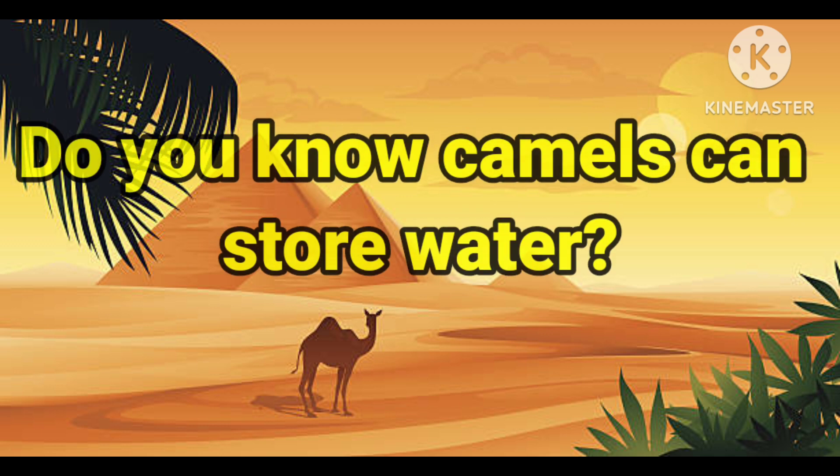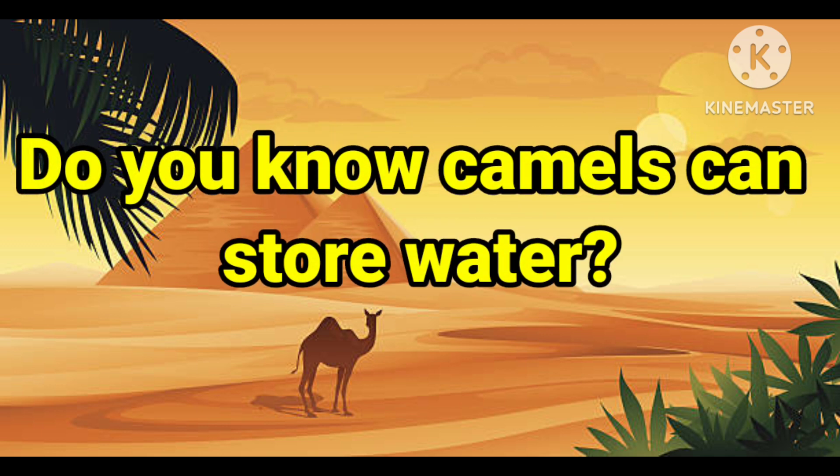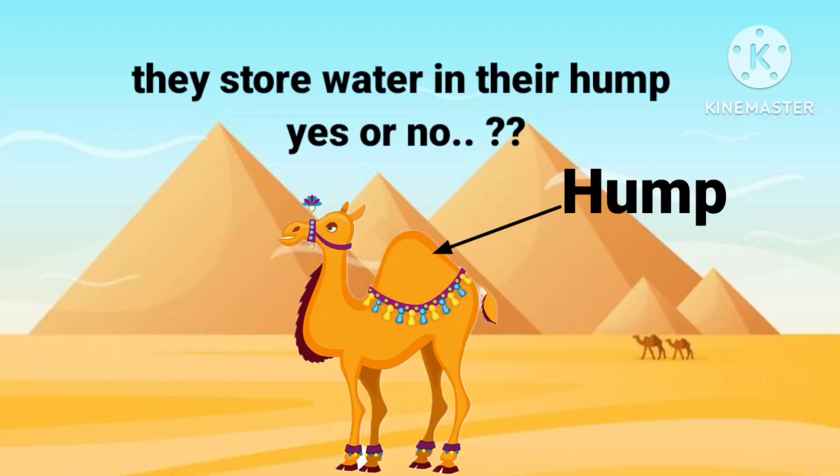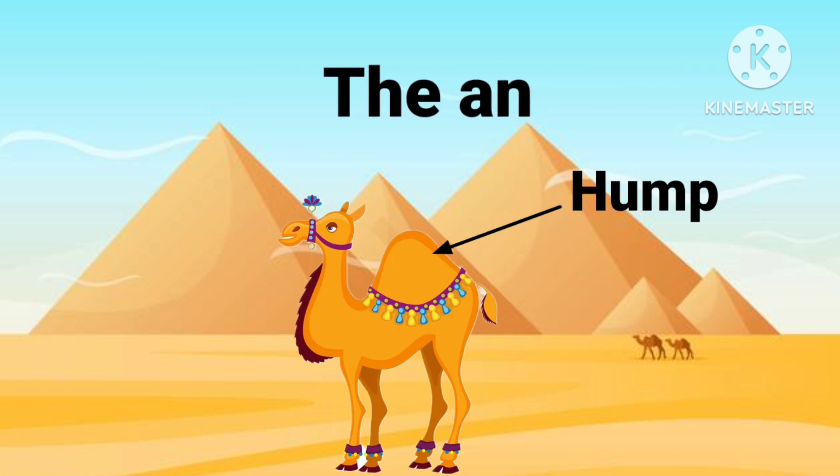Do you know camels can store water? They store water in their hump — yes or no? The answer is no.